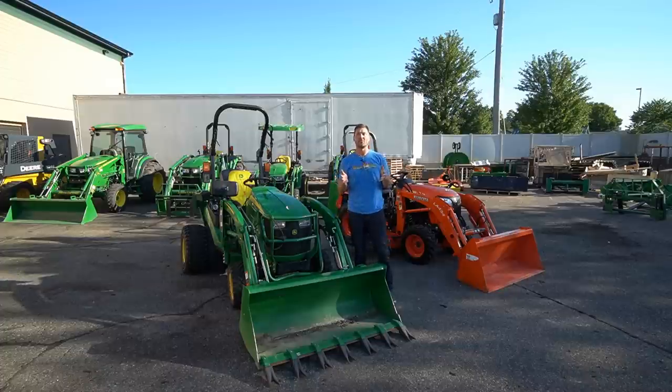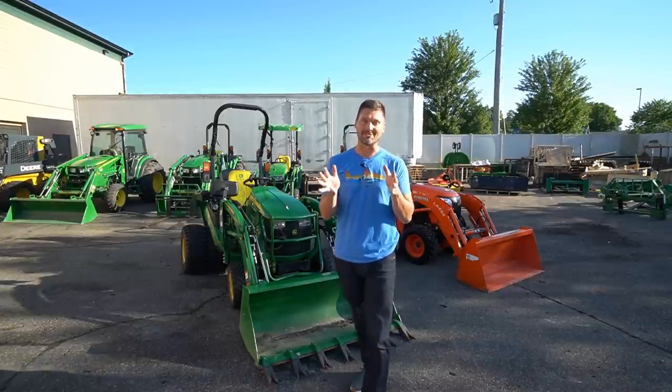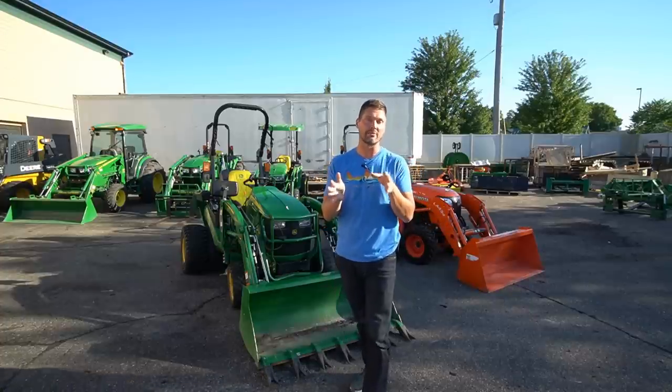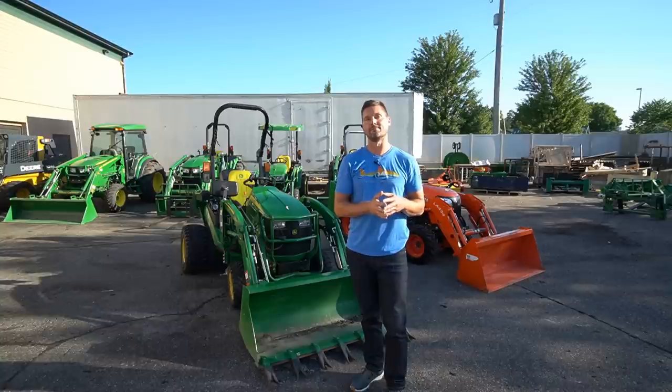The last question was: why was I comparing these two anyway? This is a subcompact tractor and this is a compact tractor — so how was that a fair fight? I thought the same thing, but the truth is this is a comparison I was asked for repeatedly, over and over, primarily whenever I would compare a 1025R to a BX. And I guess that's where my opinion comes in.